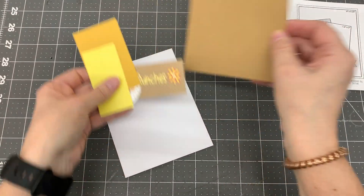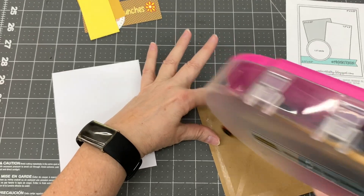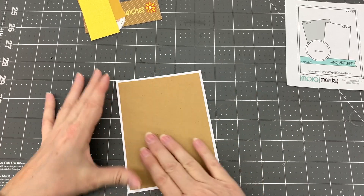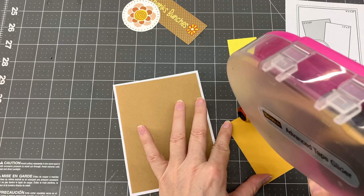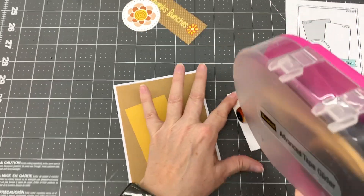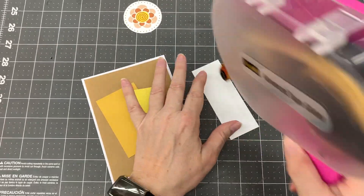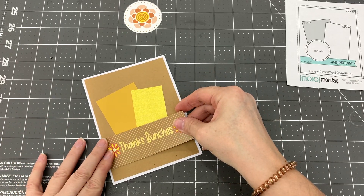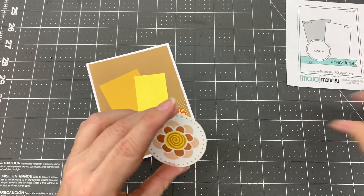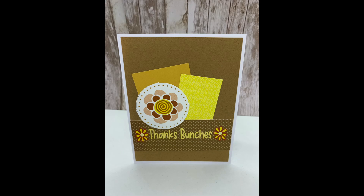For my fourth card design I used card sketch number 531 by Mojo Monday. I cut a piece of craft cardstock to five and a half by four and a quarter inches and adhered it to the card base. I cut a piece of yellow cardstock to two by three and a quarter inches and adhered it to the card at an angle. I cut a piece of yellow patterned paper to one and a half by three inches and adhered it to the card overlapping the yellow cardstock. I adhered the thanks bunches cut apart to the card overlapping both the yellow cardstock and the yellow patterned paper. Then I adhered the white flower circle cut apart overlapping the thanks bunches cut apart. I was able to make one card with this design. And here is the completed card.